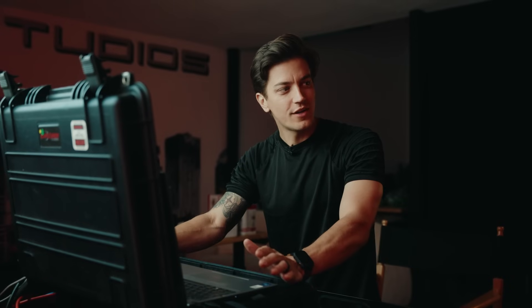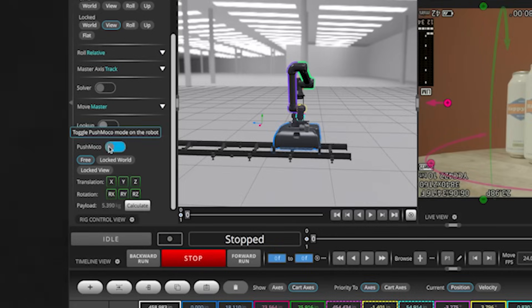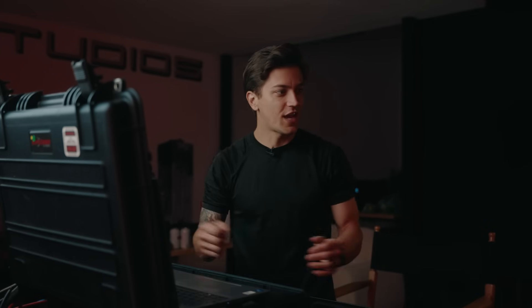Do you maybe want to check out a cool new feature? Yeah, what is the new feature? Push Moco. Push Moco? Sounds cool. So I can just put it into teach mode and then you can place the camera wherever you want by hand. It's pretty cool. Yeah, I'll check it out.